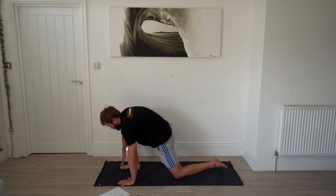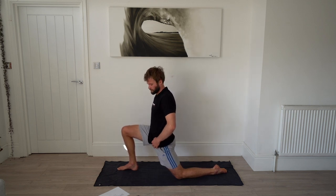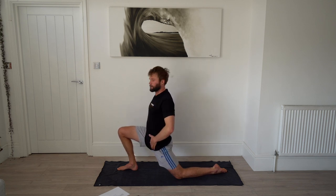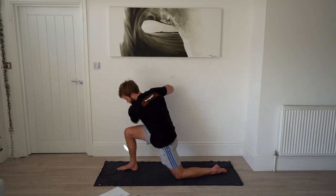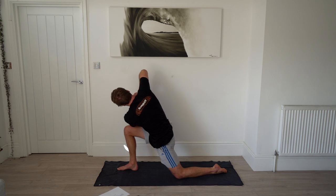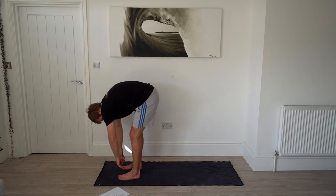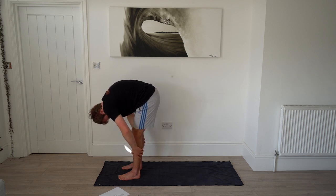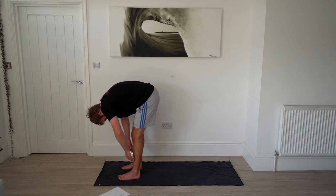Now lunge the other way — step your right foot forwards, 90 degrees with both legs. First push into that hip flexor at the front. After 20 seconds, go into the twist — pull your chest through, squeeze your hips together. Then put both hands on the floor, step that back foot forwards into a forward fold. Really let your head go — this is a great opportunity now that you've got some blood flowing.